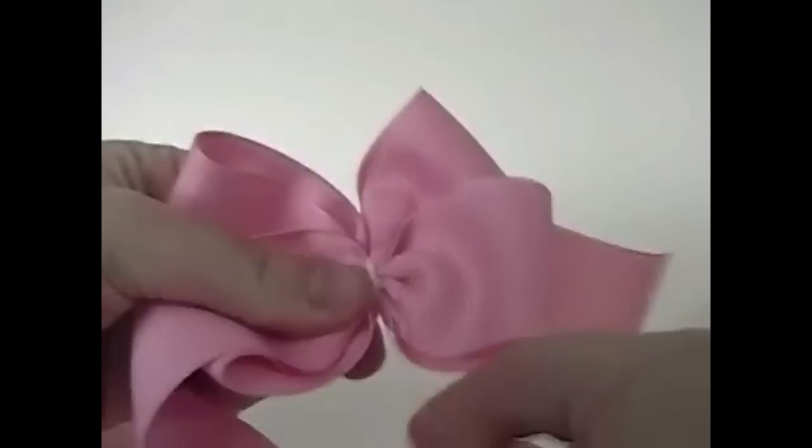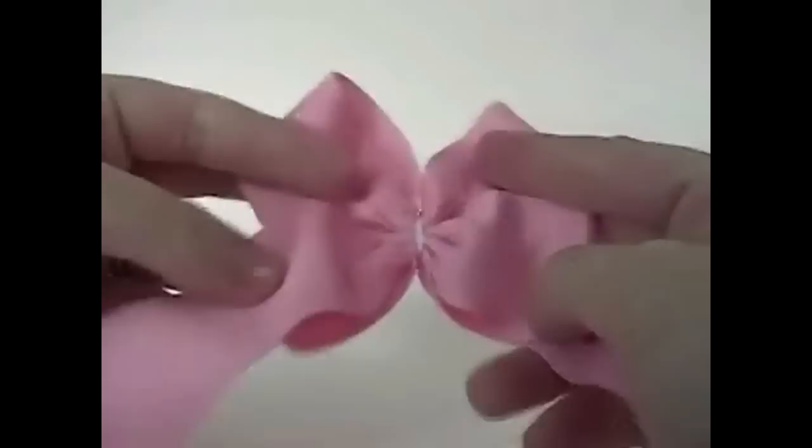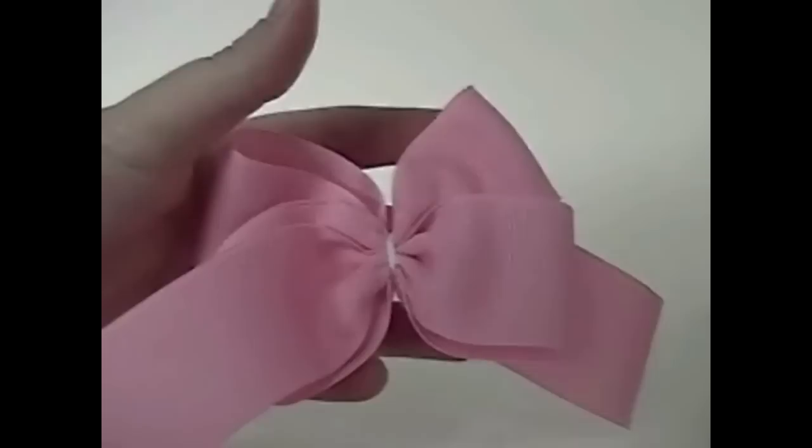Once the thread has no more give to it and you're not getting any more pull, turn the bow over. Take your needle and take a couple of stitches, and then cut that thread. And there's your bow — now you're ready to finish it off.